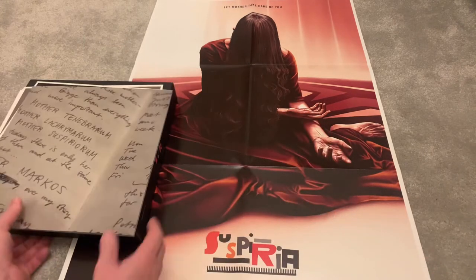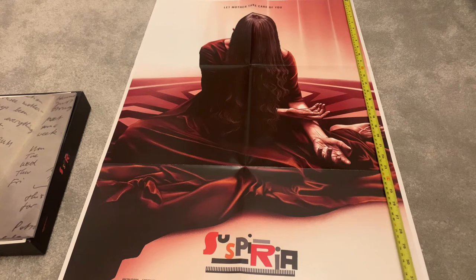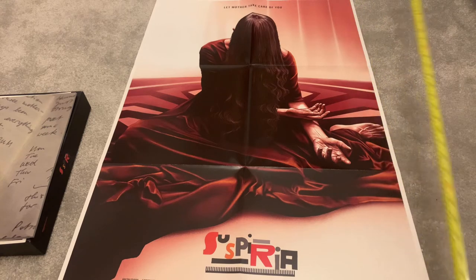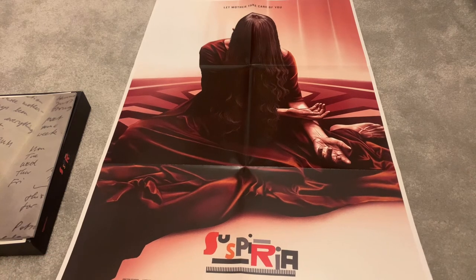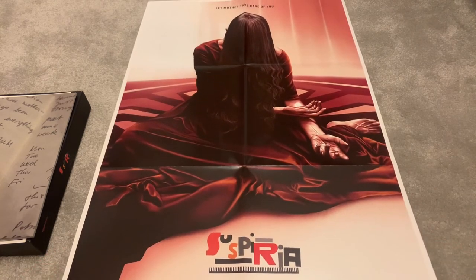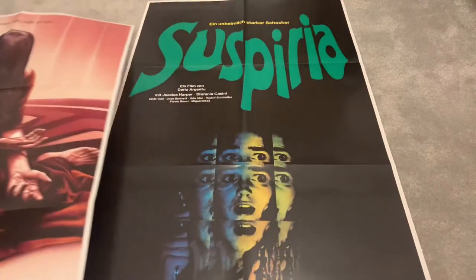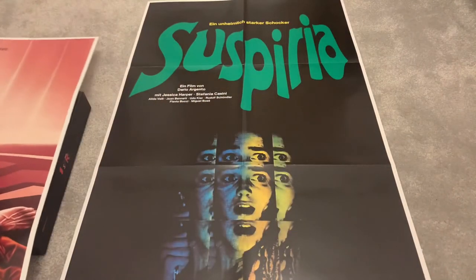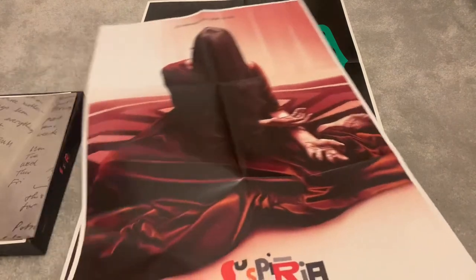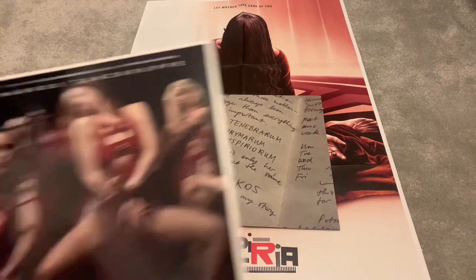Then here we go — two posters, and they are massive. I took my tape measure out: 89 centimeters or 890 millimeters, 35 inches long across; 60 centimeters or 600 millimeters, 23 and a half inches tall. That's the remake poster — single-sided — and then slide this and you get the original poster as well. I mean, what more could you ask for with this release?